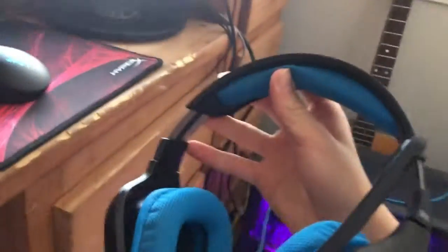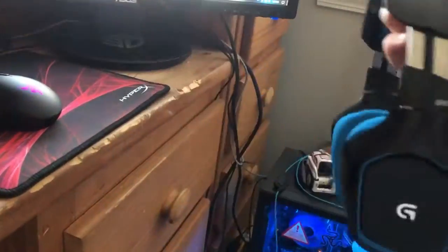This is my mouse pad — it's a HyperX, just red web design mouse pad. My headset is a Logitech G430 gaming headset. It's pretty reliable, kind of cheap — it was $40.